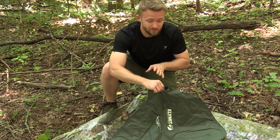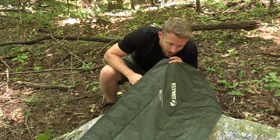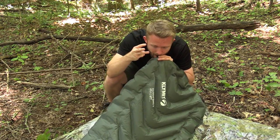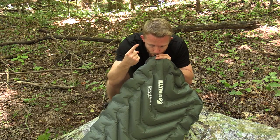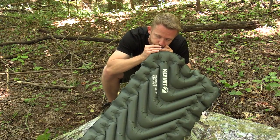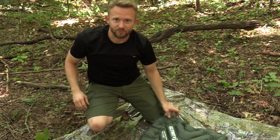Eight to 12 breaths is what they claim, and they're absolutely right. Nine breaths — all blown up.